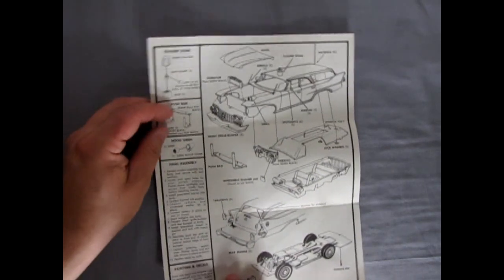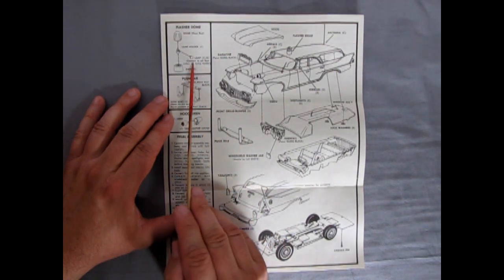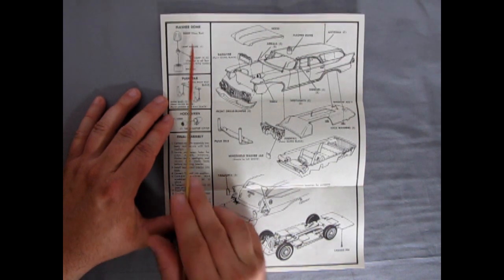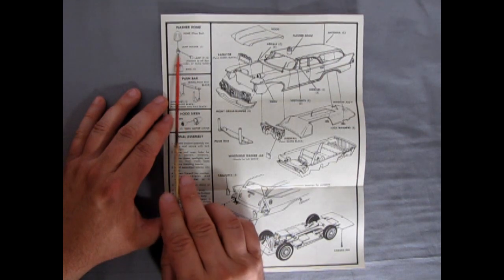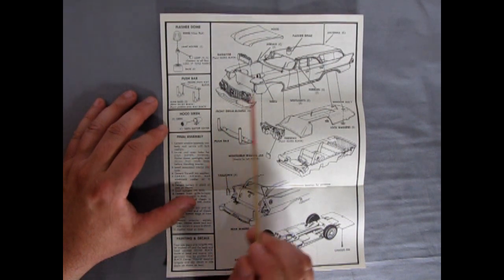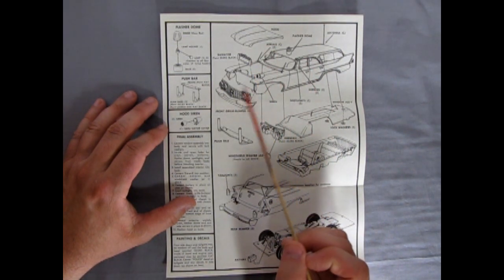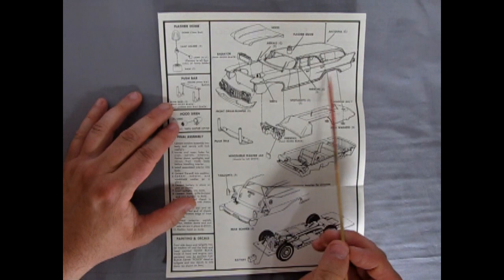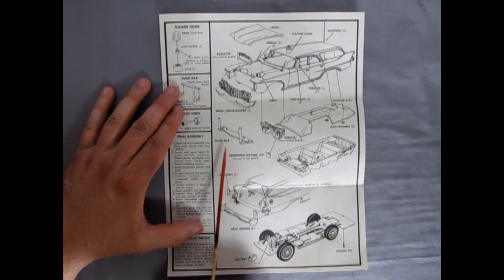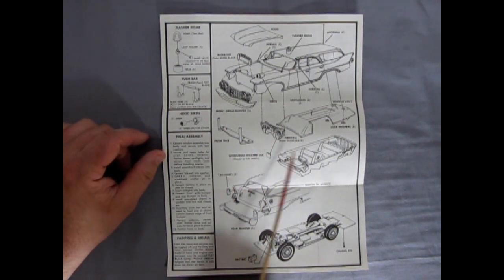Turning this over to look at our back section — it shows our flasher dome going in here and some little lamps, and the dome is clear red, so when this goes together these will look like red flashers. There's our push bar going in, and our siren which you mount on the front fender. There's our hood going together, the radiator, and our nice grill and bumper assembly, as well as the antenna. This is a fairly simplistic kit — if you can find one, it won't cost you too much nowadays. As you can see it goes together easily, so if you're a younger builder this won't be a problem at all.